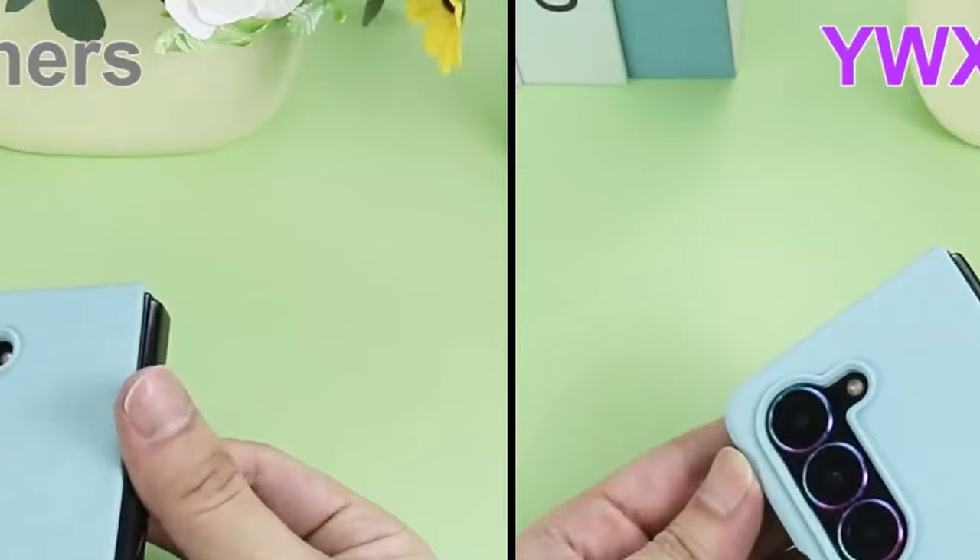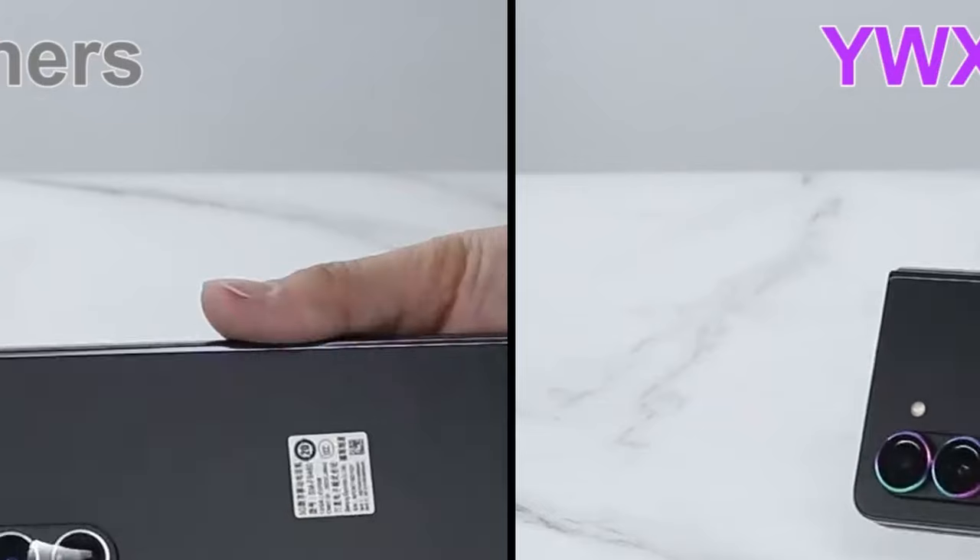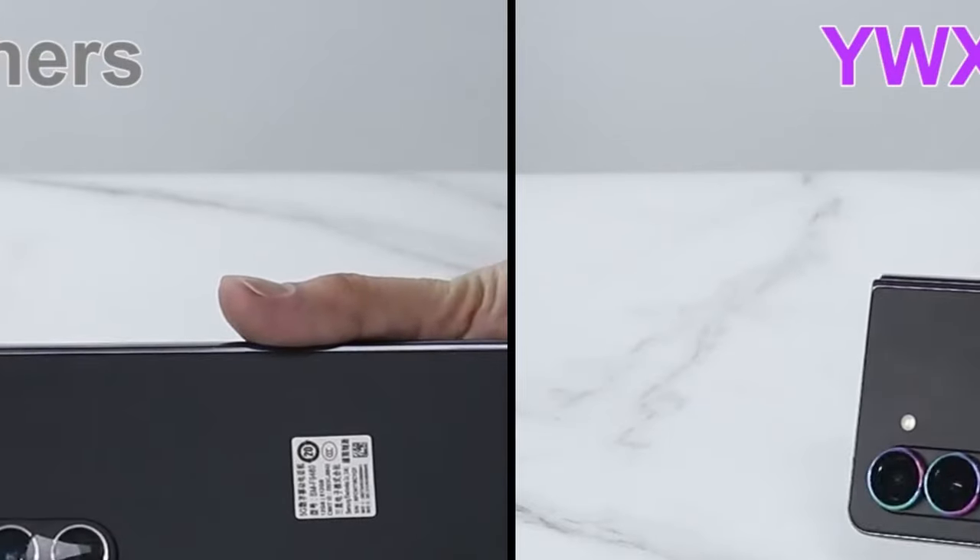So guys, this was the video about the best Galaxy Z Fold 6 camera lens protectors. All the links are given in the description, do check them out. Thank you!